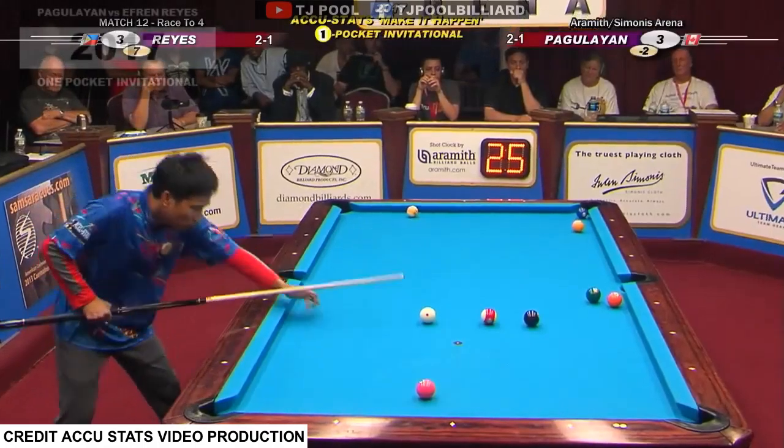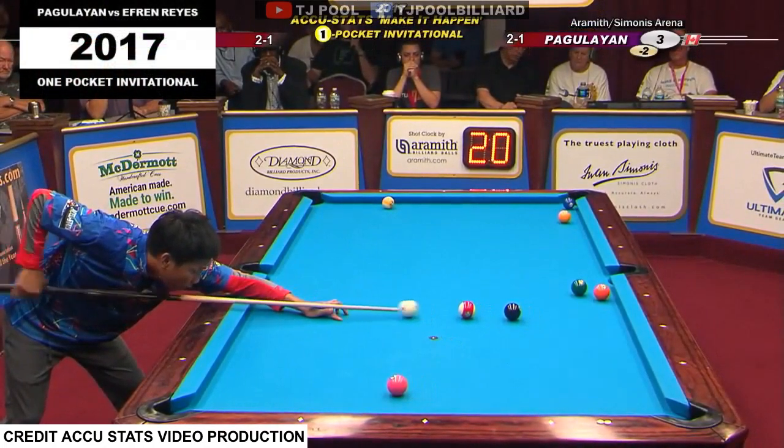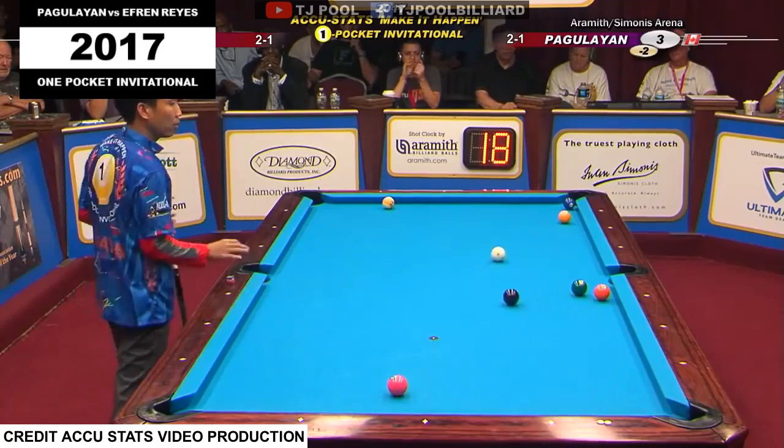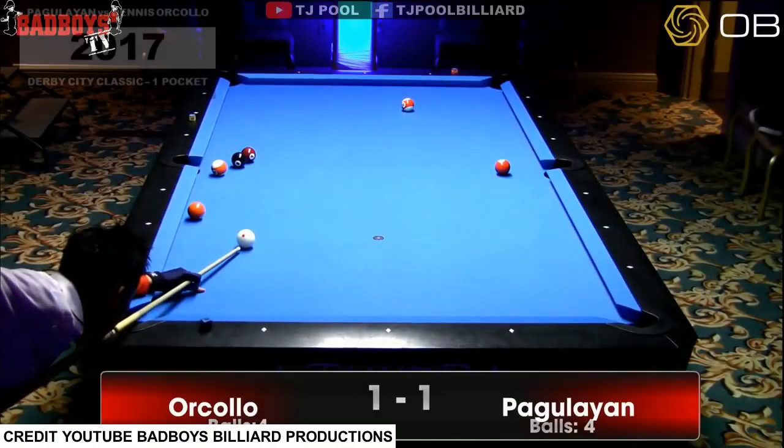It is softer, and then the eleven doesn't get to the pocket. Maybe he isn't trying to make it, just to get it in here. It went to the pocket — that was a dead sellout. You're right, it was a dead sellout. Theme for this particular game.